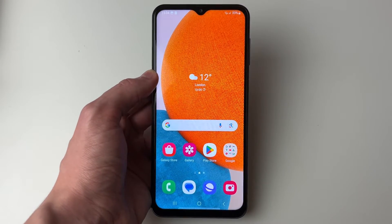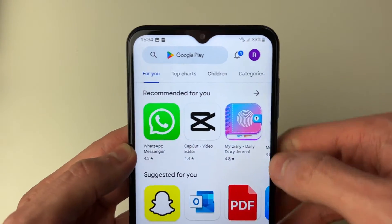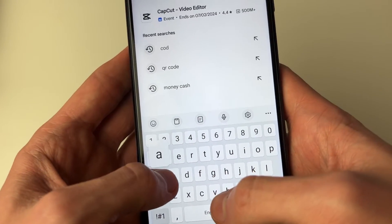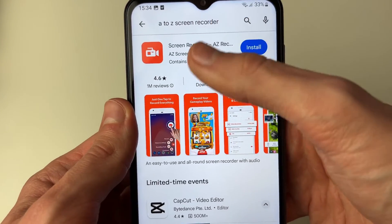If you're in the same position as me and don't have the built-in option, then you can get one from the Play Store. Open the Play Store, go to the search bar, and search for A2Z Screen Recorder. Here it is.